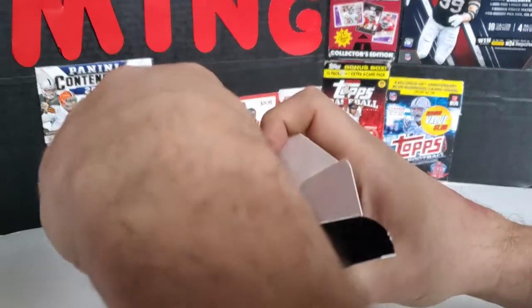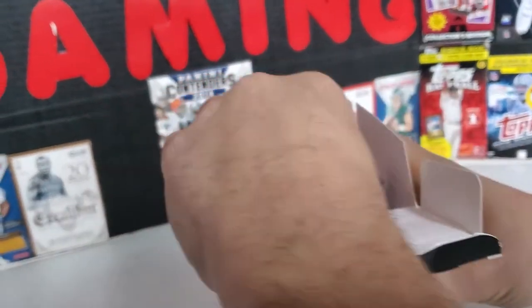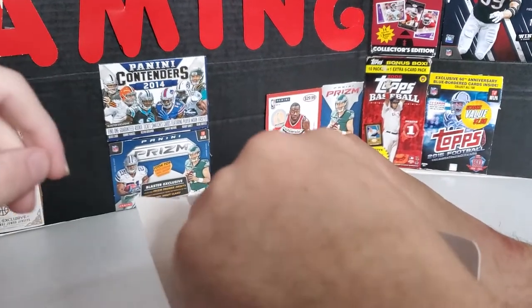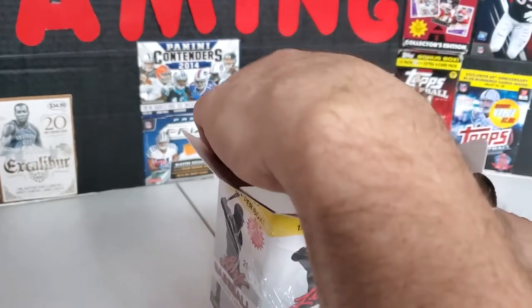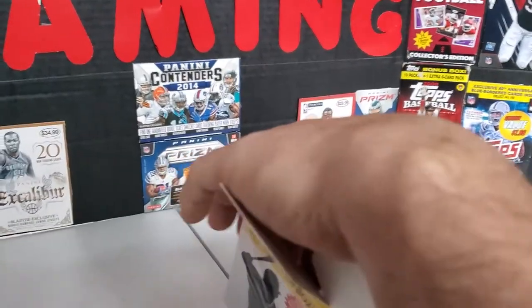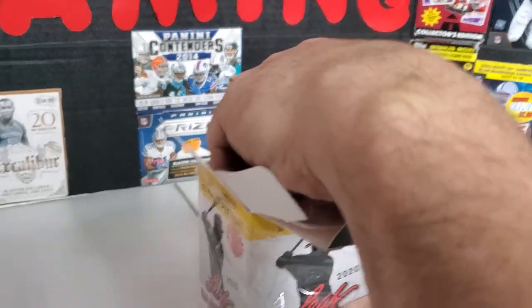It's a Beckett — it's Beckett slabbed. I thought Leaf would have slabbed their own. I'm trying to get to the 10-pack. I'm trying to see the 10-pack but I don't see it. I got nothing to hide this thing with.